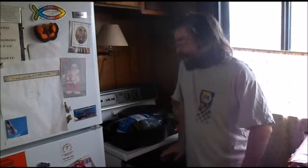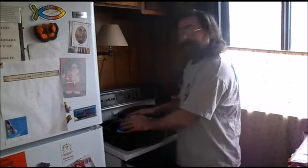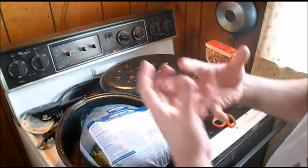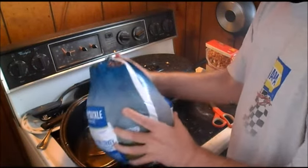Hi everybody, my name is Snake Eyes BP 1980 on PlayStation 4, YouTube, and PC. I'm doing Cooking with Snake Eyes BP right now. The next part is that we're supposed to remove the turkey from the bag and then we're going to do some other stuff.